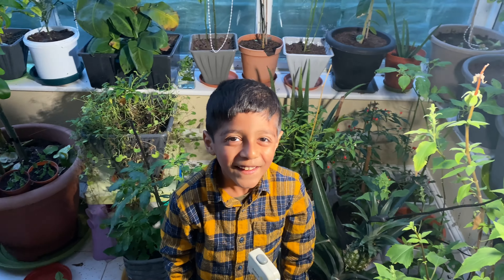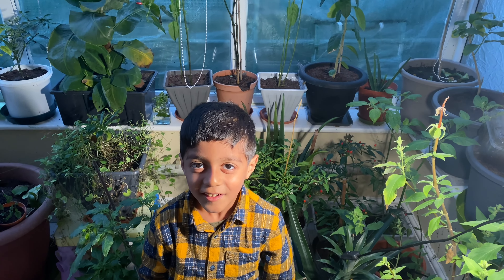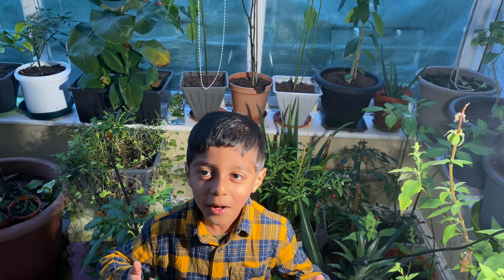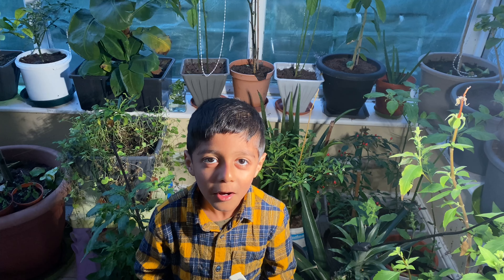Look how bright it looks on Yakub! Once again, thank you everyone for watching. Please don't forget to subscribe. Assalamu alaikum everyone!